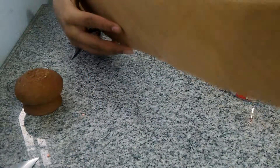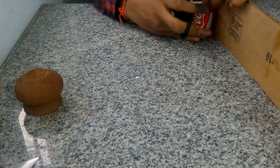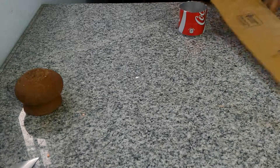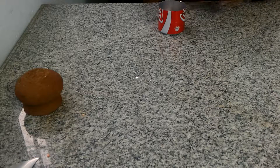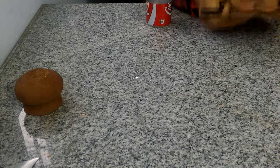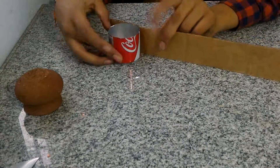The next thing is I'm gonna take the cardboard and mark it at the same level. It should be of the same size. You don't need the excess anymore, so throw it away. As you can see, it's the same size as the can.